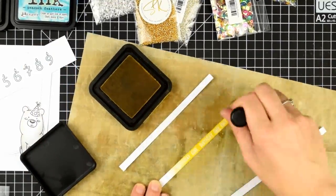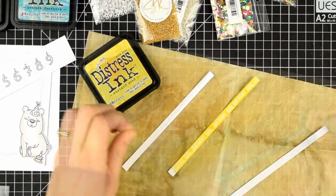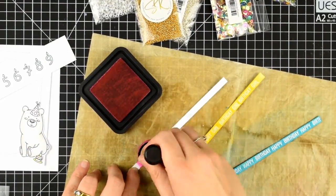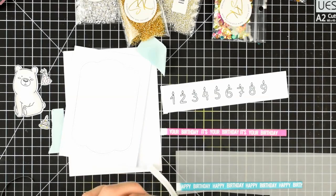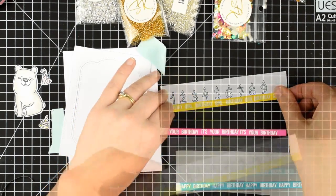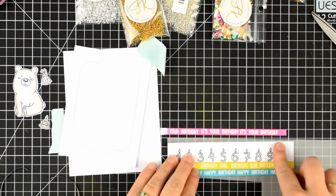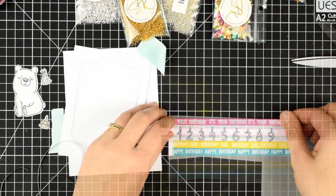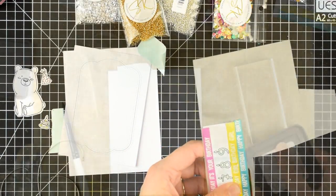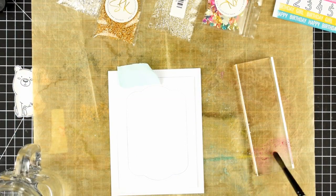I'll add some colour using my distress inks — this is where I want my real bright colours. I've got mustard seed, peacock feathers and picked raspberry. I'm going to layer these together with the number stamps, but to make it a bit more manageable I'm going to stick them all down onto a piece of vellum.